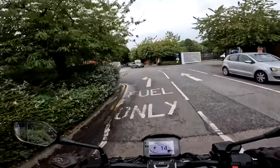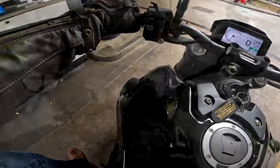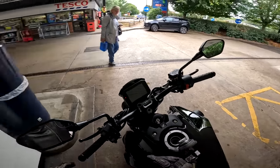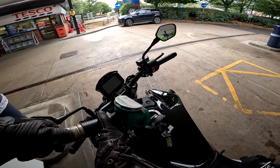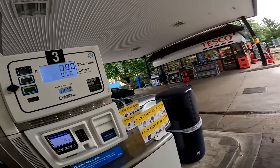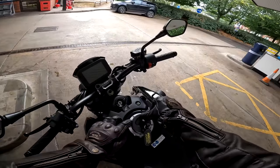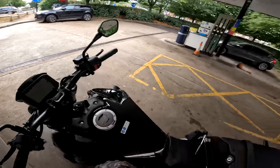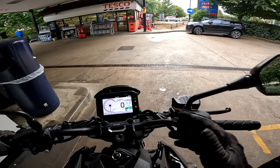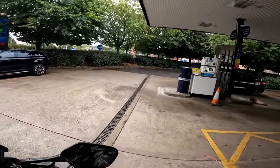Here we are at Tesco for a drop of proper juice. I'm just going to squirt a little bit in because I don't need to fill her up. I'm glad to say the bike isn't keyless — old school fuel tank, easy enough. Let's squirt a couple of litres in. You can't get the nozzle in very far — there's a little thing that stops it going in — but that's just an observation. Five litres should get me through the day. The fuel gauge on the TFT has already gone to over half full — instantaneous, unlike some bikes I could mention. Triumph, are you listening? So as expected, absolutely no issues with fuelling up.